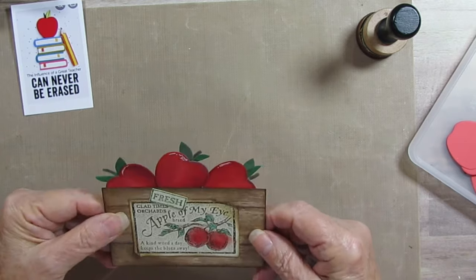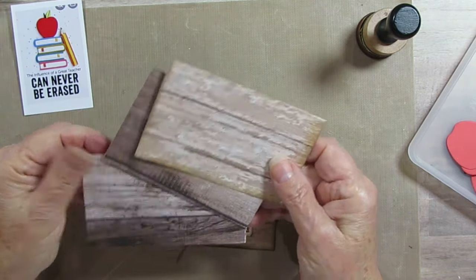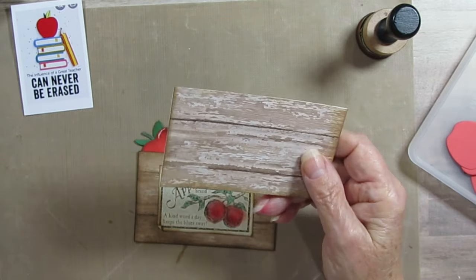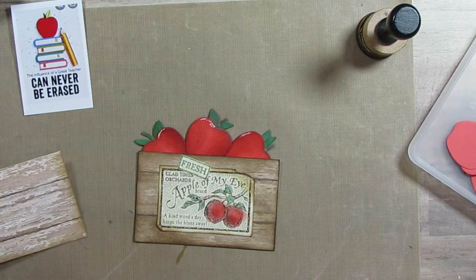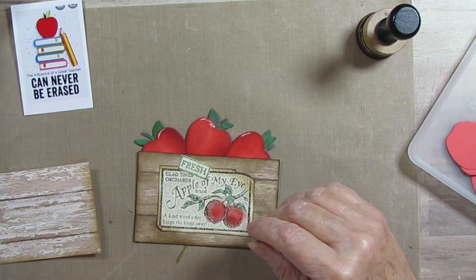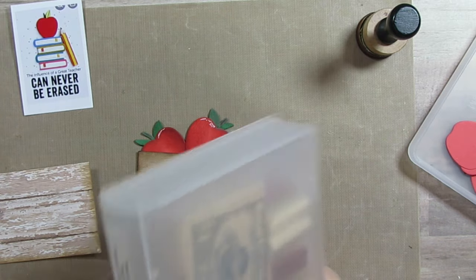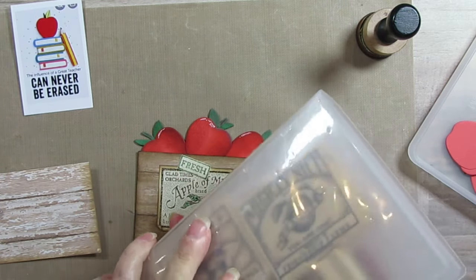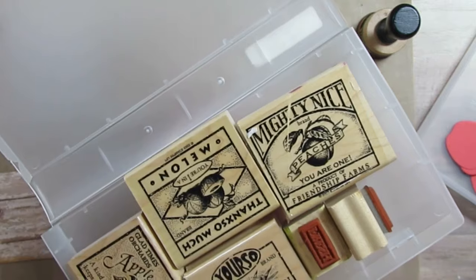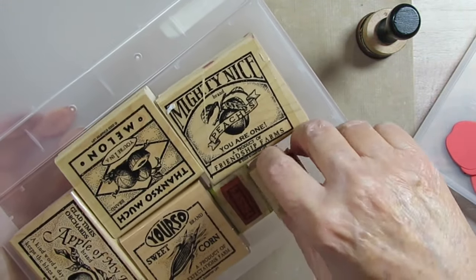I had some scraps so I'm using these, and I also had a rubber stamp from Stampin' Up. Here's the set — it's called Farm Fresh, set of four, from Stampin' Up. It's from 2003 and it has melons, peaches, corn, and apples.